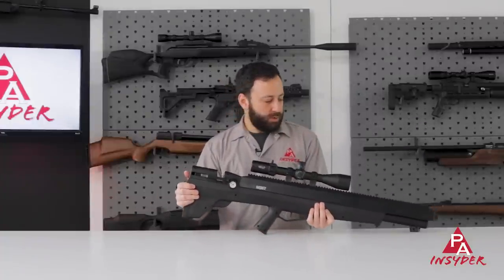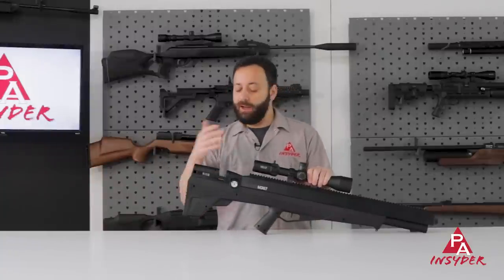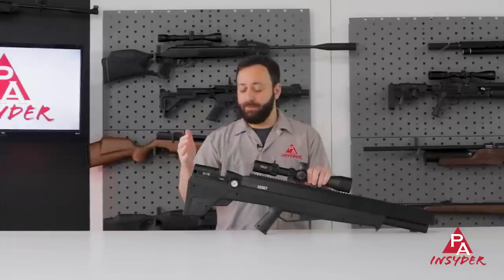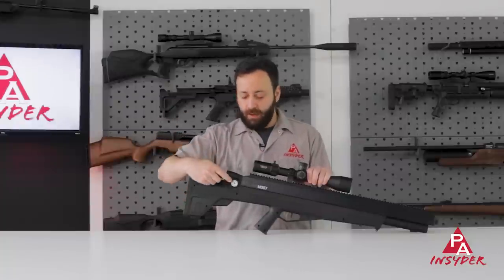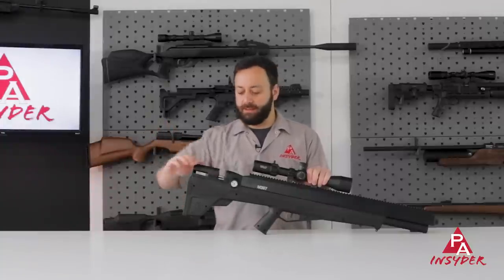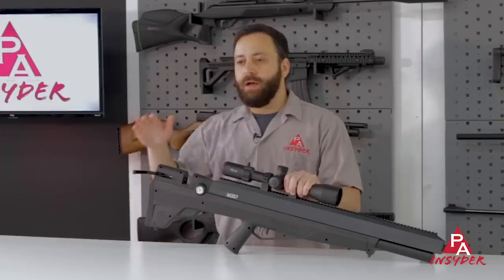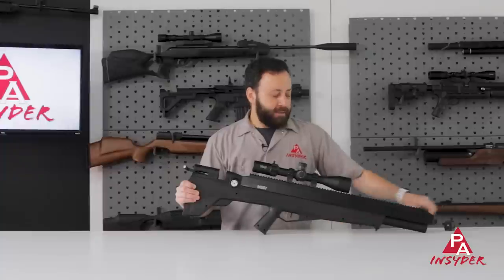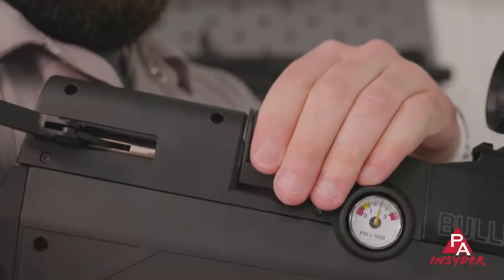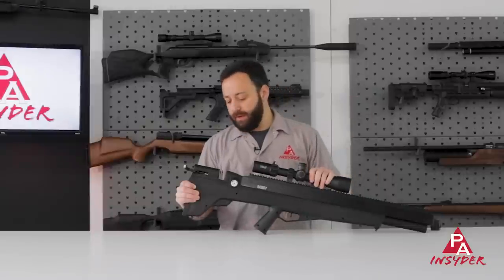Coming back to the meat and potatoes of the gun in the breech block, we do have our pressure gauge. Fill pressure is still 3000 PSI — I like that Benjamin is keeping that at 3000, as it makes it easier for those hand pumping or filling off a limited air supply. They've beefed up the cocking handle because you are pulling a much heavier hammer spring in this gun — it's considerably harder to cock than the previous version, but still manageable. The magazine is still the same tried and true five-rounder that loads right in the top, seats in nicely, and is super easy to use in the field — one of the best magazines on a big bore in the industry.